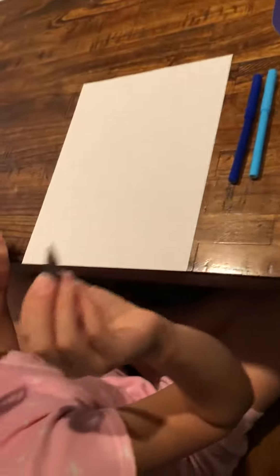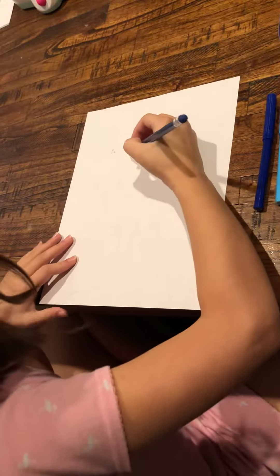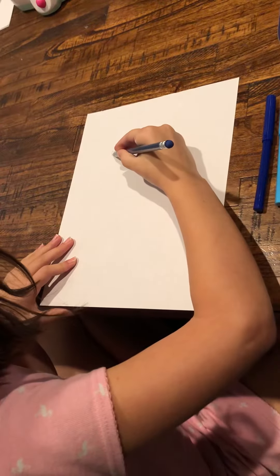First we have to do the ears. And now the head — just draw like a circle.